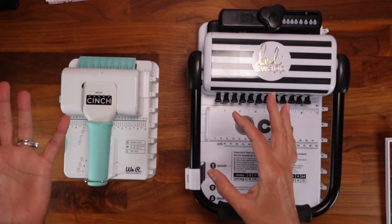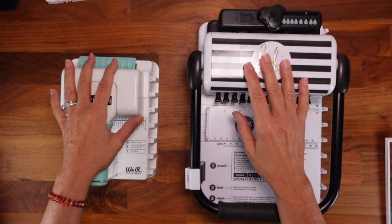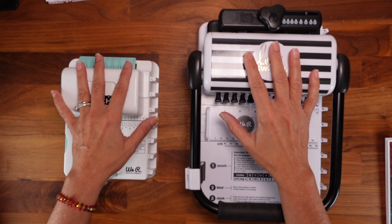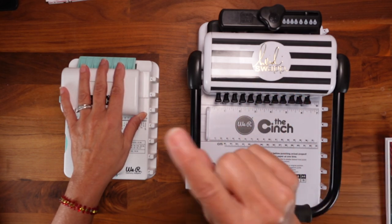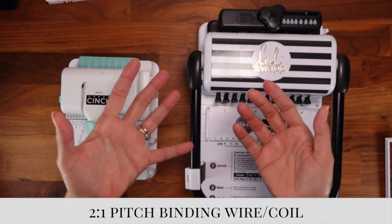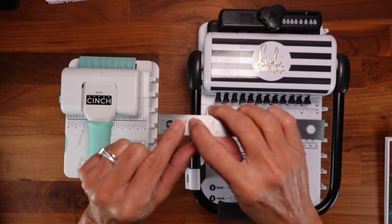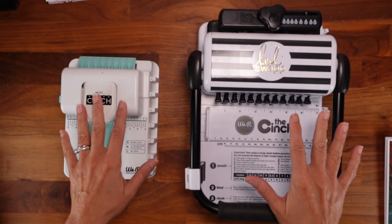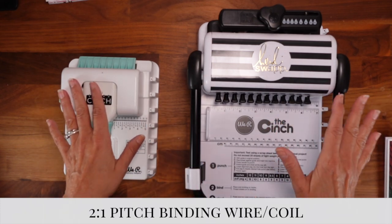Something very important about buying binding wires - I bought the wrong one once and had to return it. When you buy a binding wire for either the regular or the mini cinch, you have to buy a two-to-one ratio. You'll see it listed as '2:1' or '3:1' on the packaging. Both of these cinches are two-to-one, which means for every inch you'll have two holes. Three-to-one would have three holes per inch. Make sure you don't make the same mistake I made.